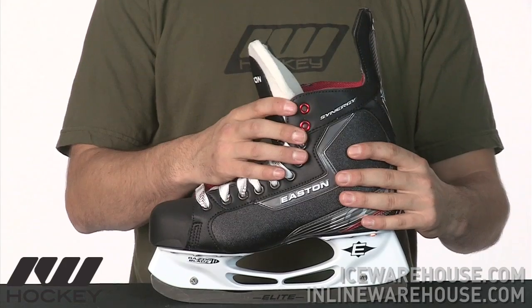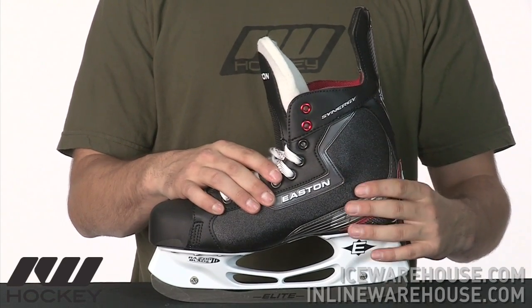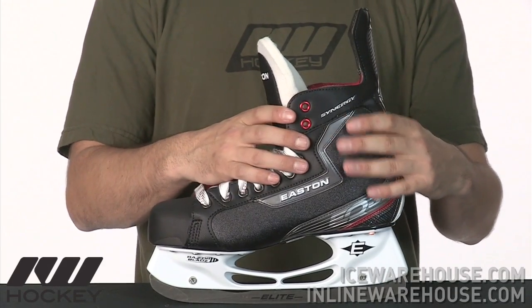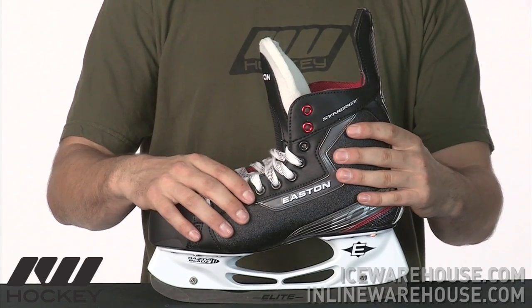There's a nice jump in support in the quarter package from what you saw in the EQ20 skate. They're using what they call a Hyper Light foam — it's not exactly the same type of foams that you see on the 40 or the 50, but it's still going to offer some great moldable properties and really give you a nice secure custom fit out of the skate.